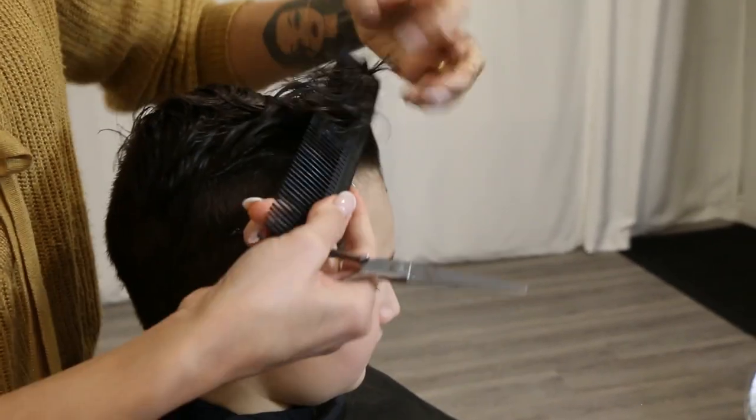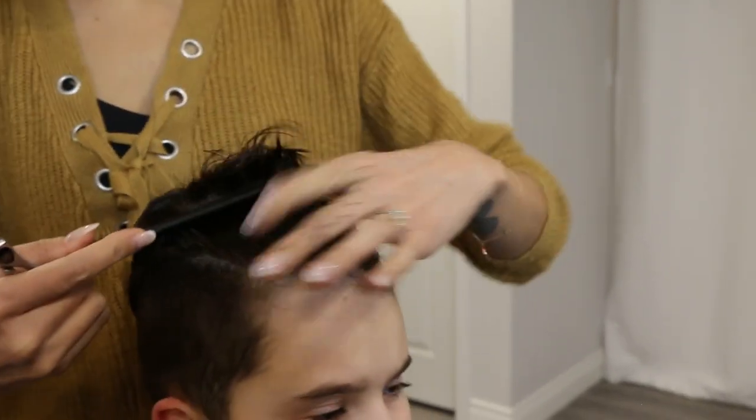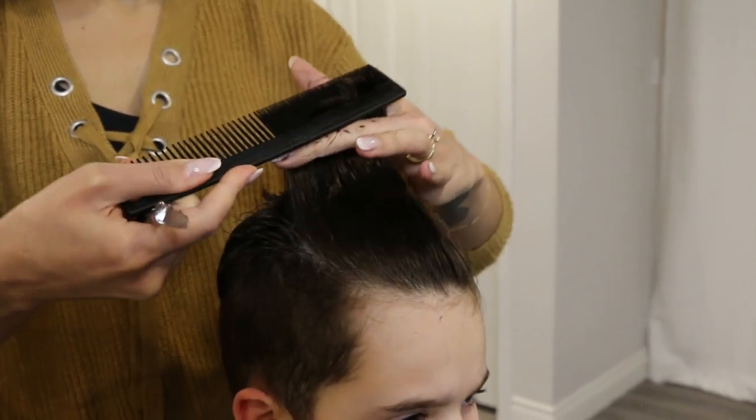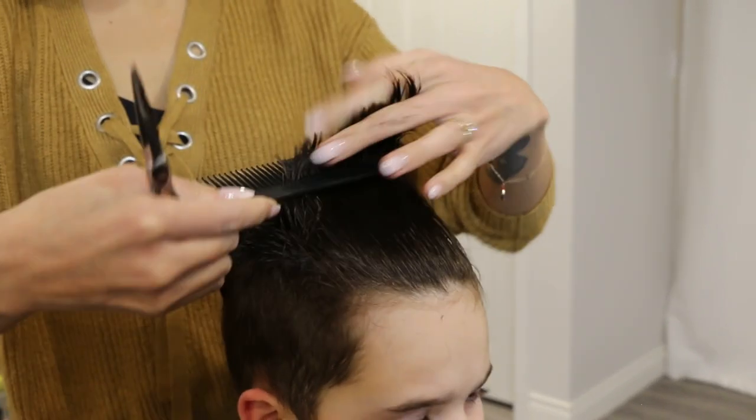If you want to check your work, comb it straight back and you'll notice that the side with the part line is slightly longer and it angles down into shorter hair, exactly as mentioned. You can also clean up that line while you're checking your work.